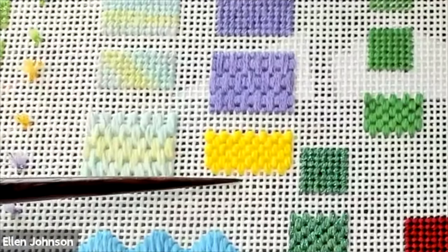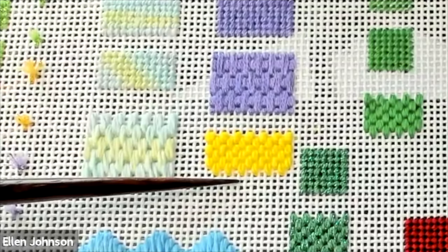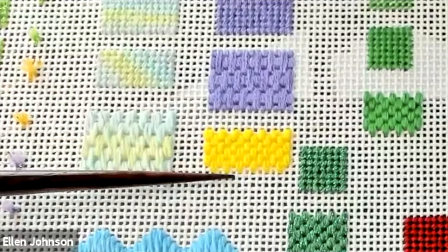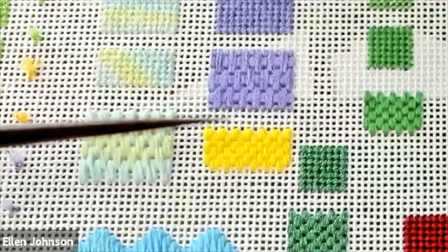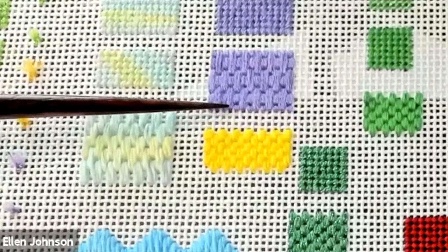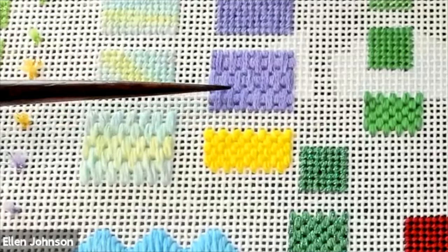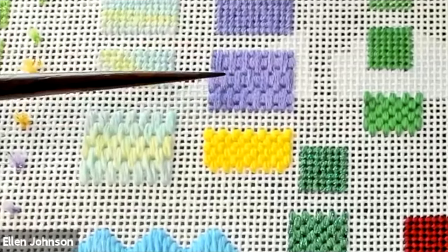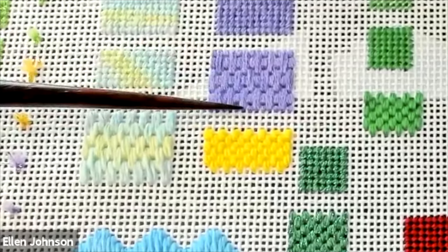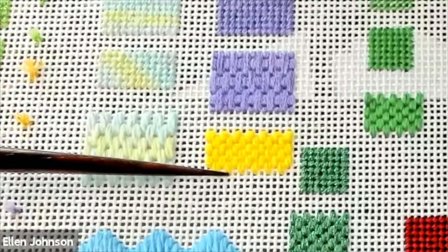Here's an example of the brick stitch worked in DMC Pearl Cotton No. 3 on 18 mesh canvas. You can see that the coverage is truly complete — there's no canvas peeking through — but it does have a bumpier texture than, say, this Splendor worked directly above it. Splendor is a stranded silk thread with a pretty sheen, and the stranded nature of that thread does make the stitches look more smooth, whereas Pearl Cotton does have a tendency to look a little bumpy.